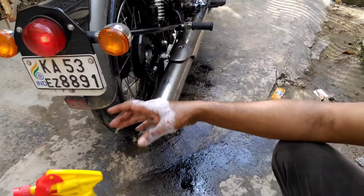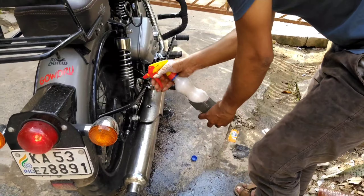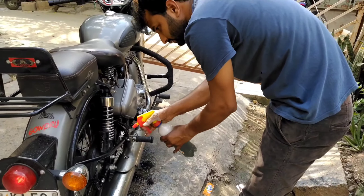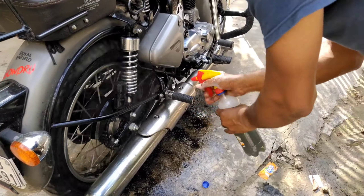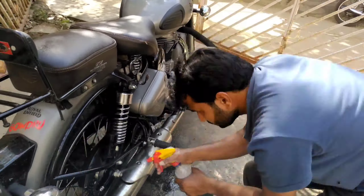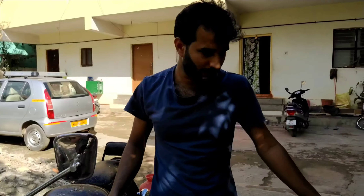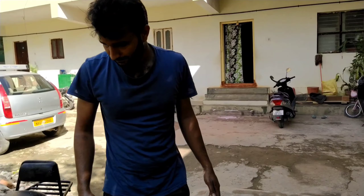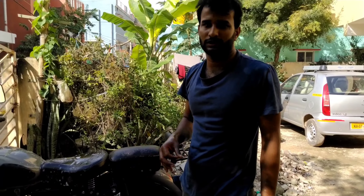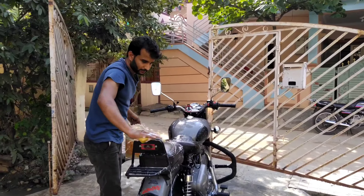Now I have sprayed the diesel and it's time to spray the soap oil and leave it for a while. I have rinsed the bike in the soap oil, so I am going to leave it for a while and then use the sponge and clean the entire bike.